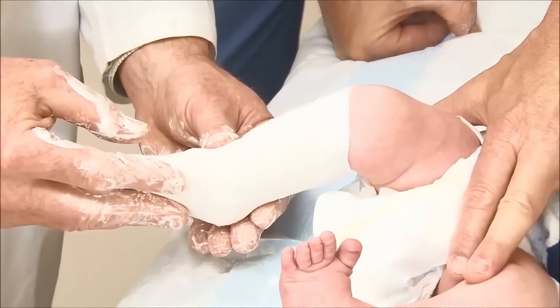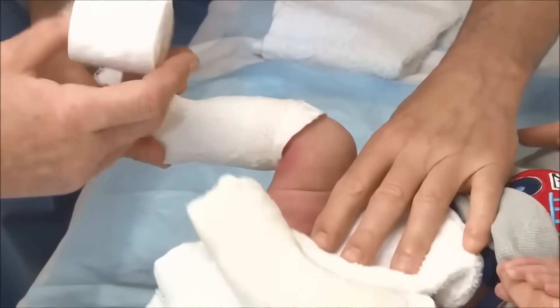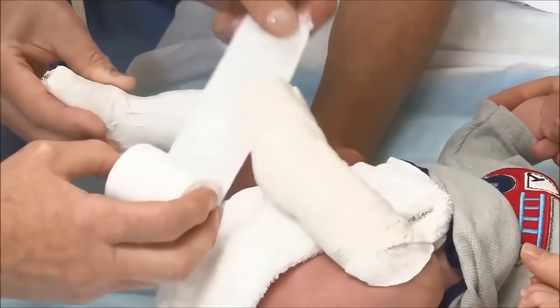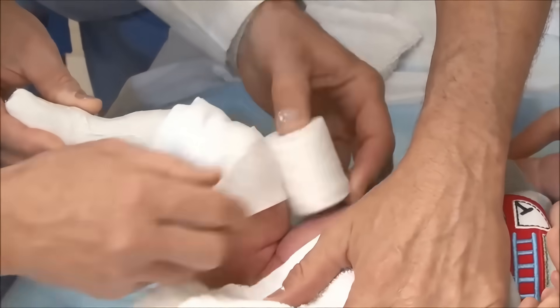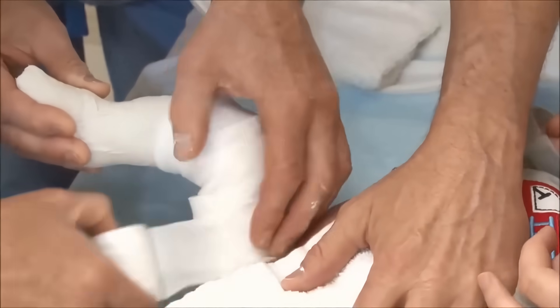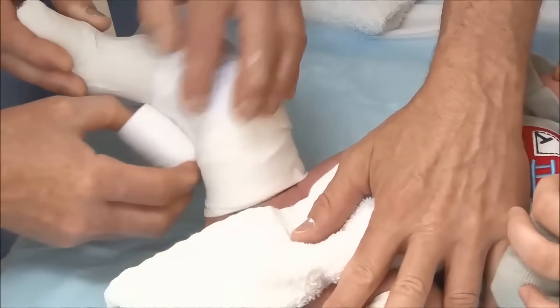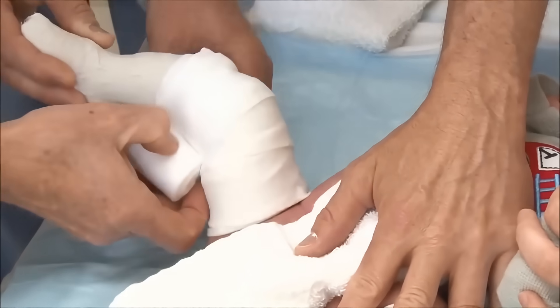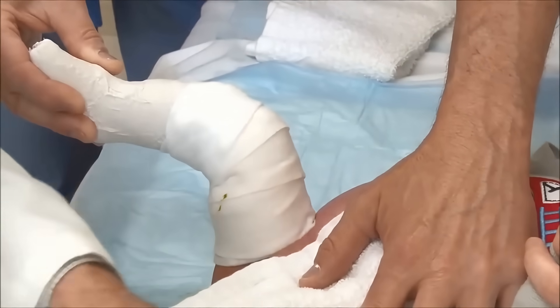The upper portion of the cast is applied after the lower portion has set fully. Soft roll is put on again, not thickly but well padded, especially at the top of the thigh. Any irritation with a Ponseti cast is likely to occur at the very top of the cast, so a number of good turns at the groin are important.